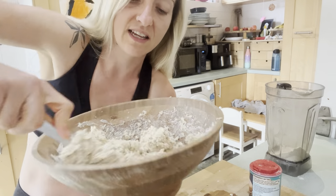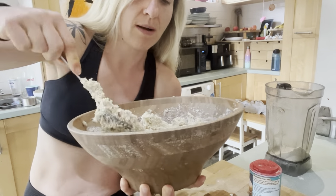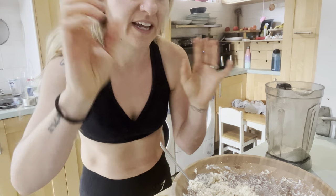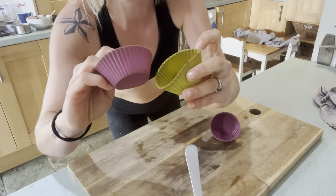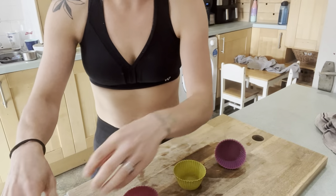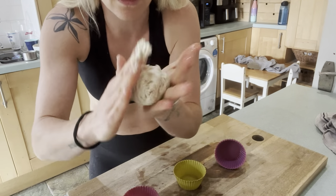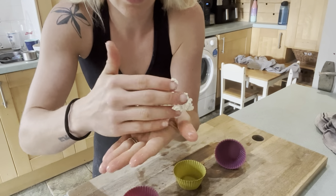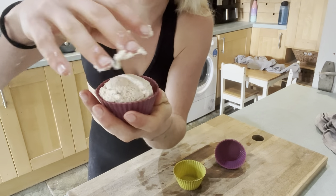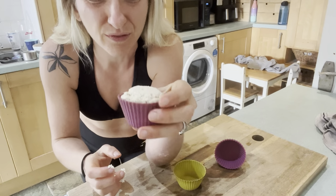I've never tried this before so we're on this journey together, guys. Now I'm just going to form it into little balls — I might actually just use these little muffin tins, which might be quite cute. Wet my hands slightly, grab some and roll it into a little ball. These are going to be like tiny little rolls — I'm going to pop them in and we're going to see how it goes, but hopefully it'll go well.